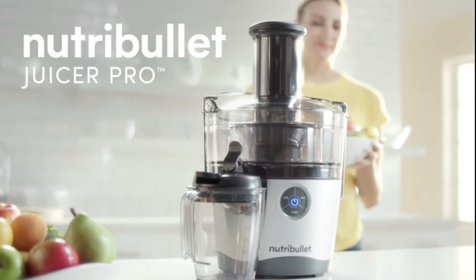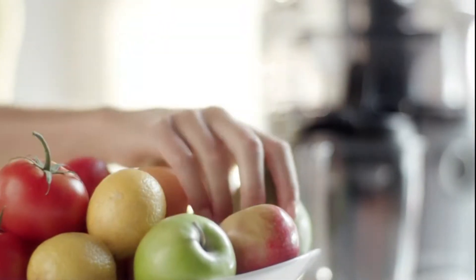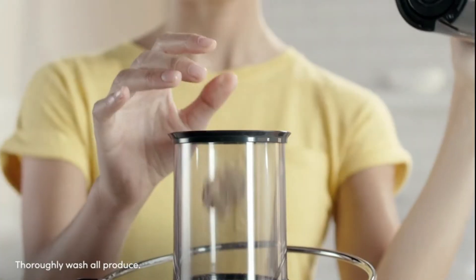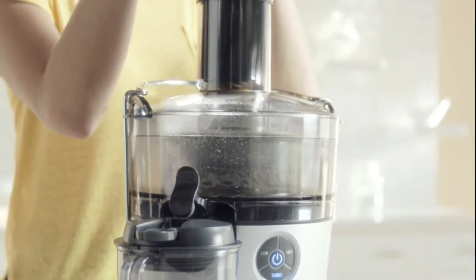This is the all-new Nutribullet Juicer Pro. The Juicer Pro is a fast and convenient way to get essential nutrients your body needs from all kinds of fruits and vegetables.